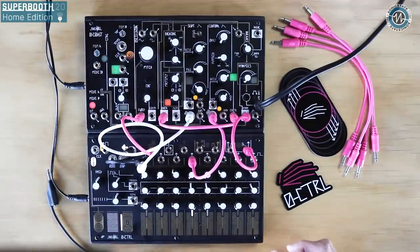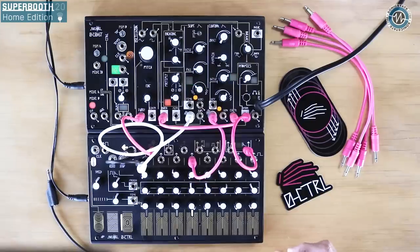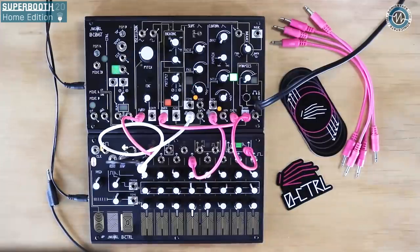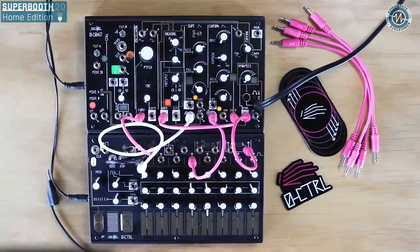We're looking at the Make Noise Zero Control. It's a patchable, clockable controller and step sequencer for voltage controlled synthesizer systems. We designed it to be patch pals with the Zero Coast. It's a tabletop device whose inputs and outputs follow the Eurorack standards, making it a great partner for any other modular system or patchable voltage controlled synthesizer.